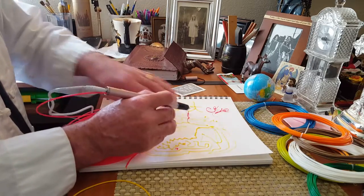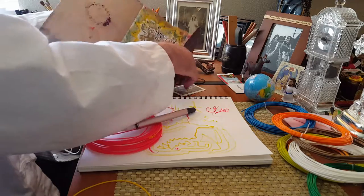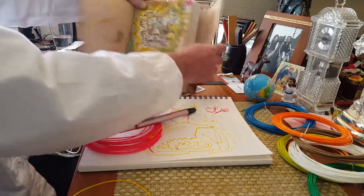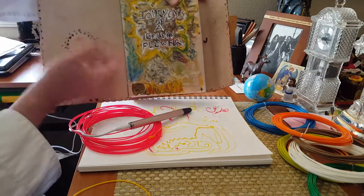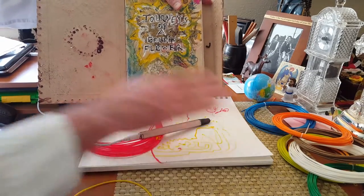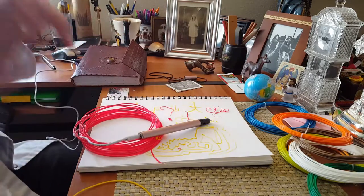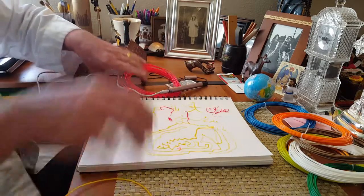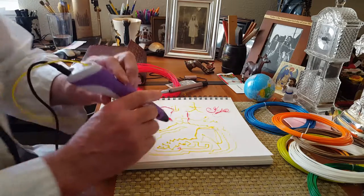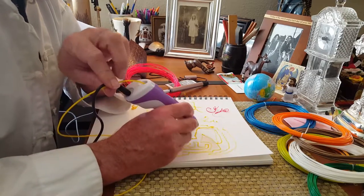I'll show you what I have in mind — this is a book I'm working on, it's called 'Journeys of a Golden Flower,' and I'm going to illustrate it using a pop-up concept. I believe pop-up books were created in China for the Emperor for his amusement, and now we all have them and you can make your own.